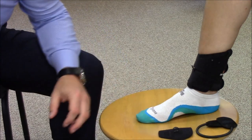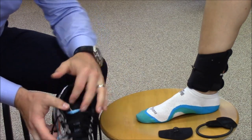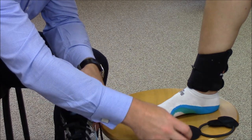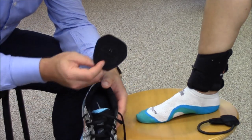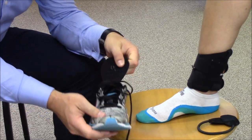Place the tongue and hook attachment midway at the forefoot, situated between the tongue and lace of the footwear. The lace should be fastened securely in order to prevent the tongue and hook attachment from migrating.